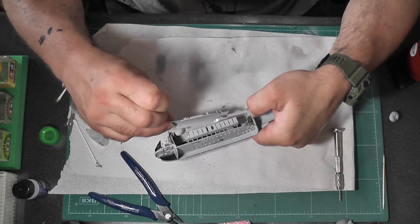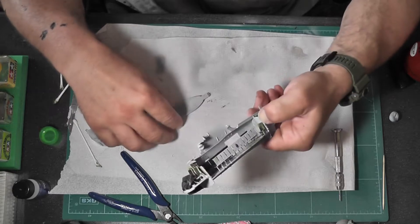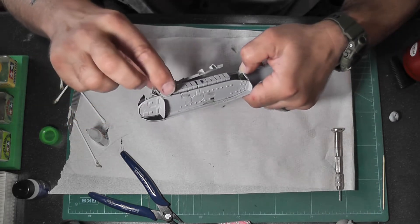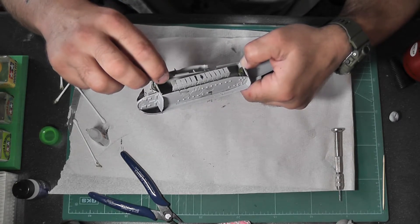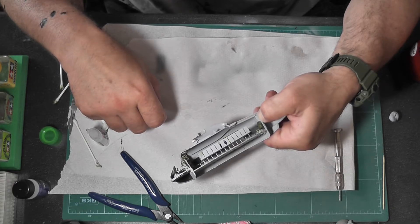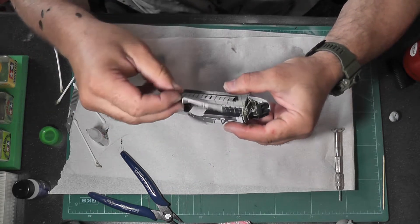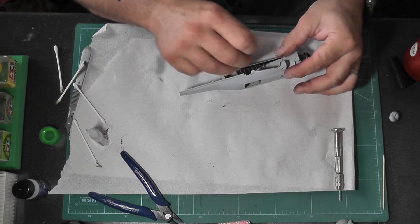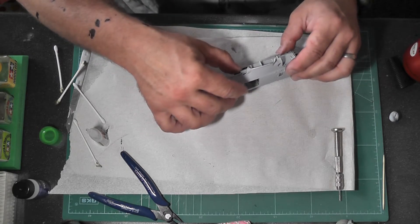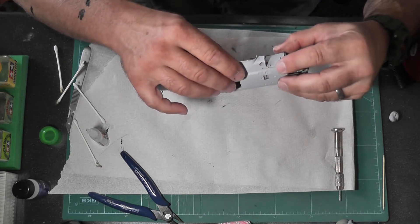Quick check of the instructions to make sure I know where this goes, because this piece covers the top end of the fuselage interior and a little bit of the cockpit, so it needs to go in exactly the right place for everything else to fit. Looking fiddly for Mr Sausage Fingers over here, but yeah, that's pretty much where it needs to be. I painted that part separately so it'll also need a little bit of super glue. I'm going to have to hold that in place as well — can't get a peg or tape on there because of the awkwardness.